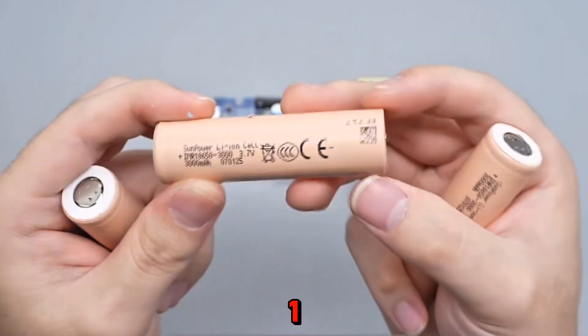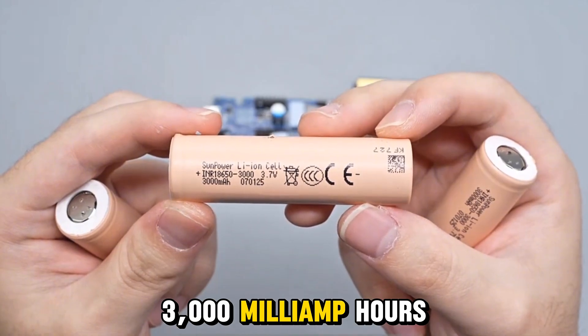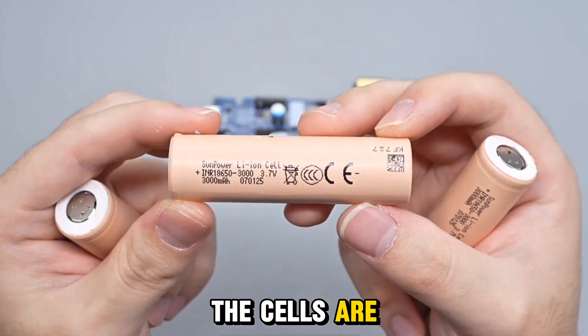The internal battery pack consists of three 18650 lithium-ion cells. The cell model is INR18650-3000 from SunPower. Each cell has a capacity of 3,000 mAh with a nominal voltage of 3.7V and an energy rating of 11.1 Wh. The cells are 3C certified.